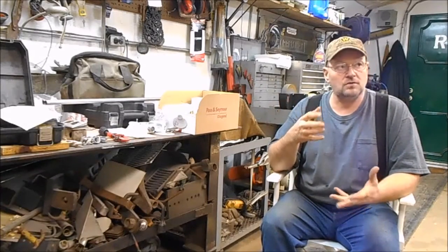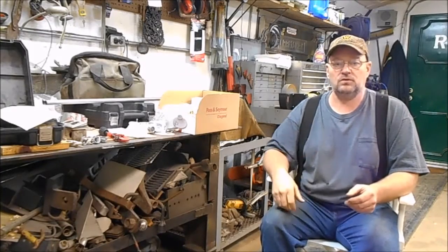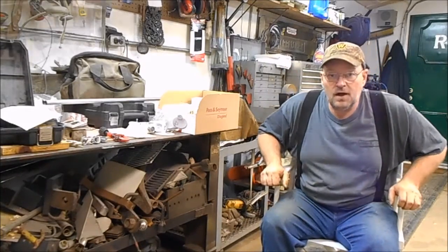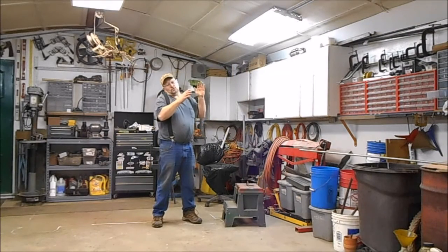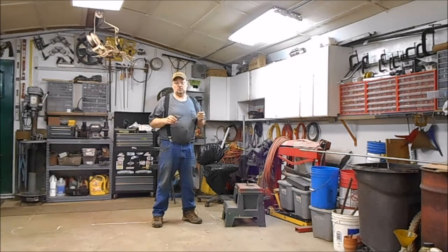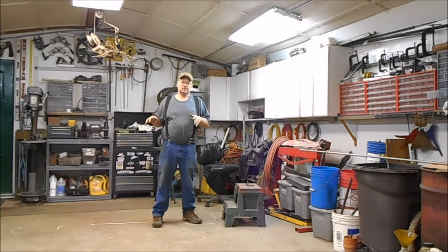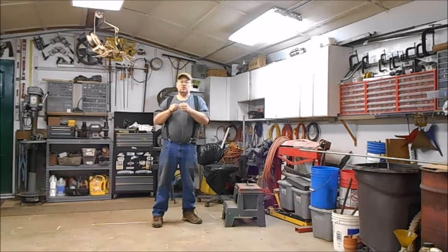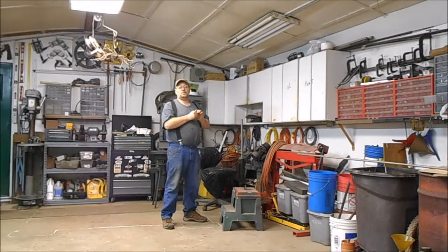One LED shop light alone would cost $35, so we're going to see if five of these do any good on that side of the garage. If it works out, I'll put these throughout my whole entire garage. First step: I want to turn the power off. I'm going to hit the breaker off, push the switch down, and put a piece of tape over that switch so nobody accidentally turns it on. Safety is the whole thing when doing this job.